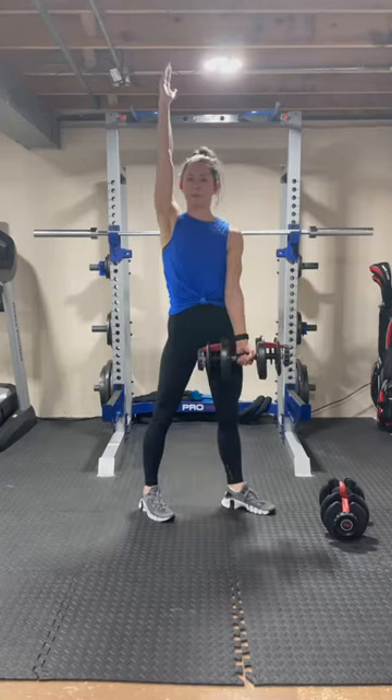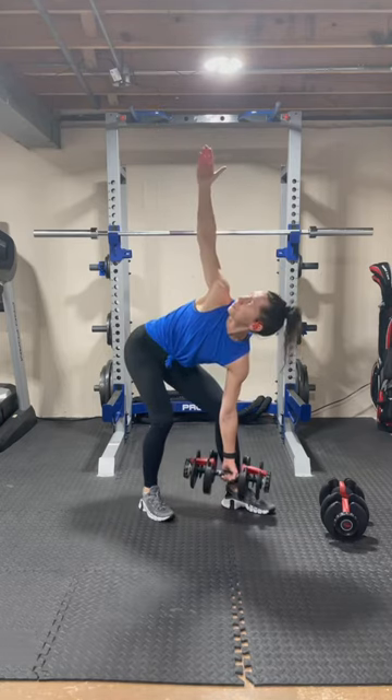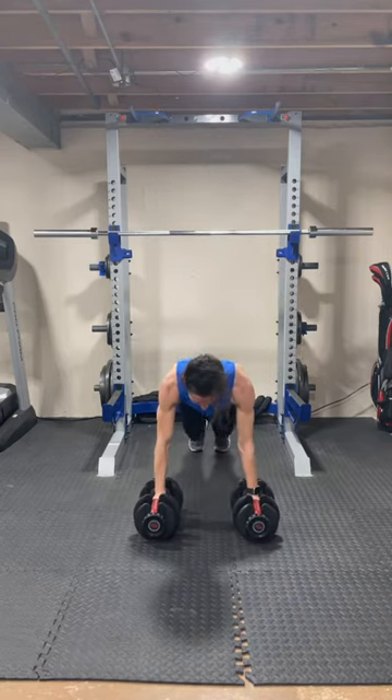We're going to do 10 reps of all of these exercises, with minimal transition between. Time for both weights.